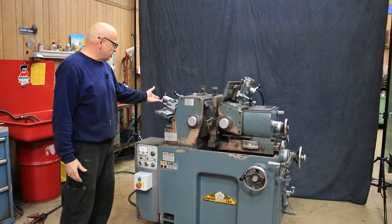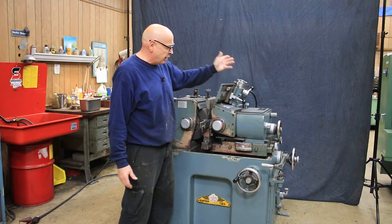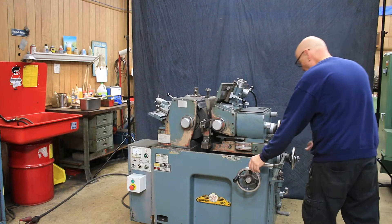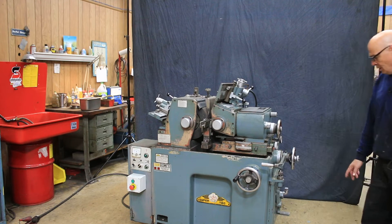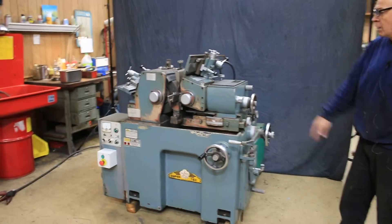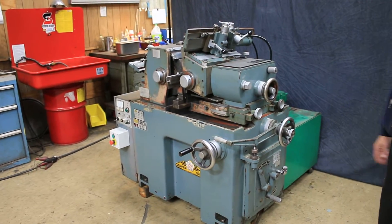You've got an automatic dresser for the grinding wheel, and also an automatic dresser for the regulating wheel. On the side of the machine here you've got your controls for in-feed of the two slides, and also the gearing for the speed of the regulating wheel. You want to have a different speed for grinding than you do when you're dressing.